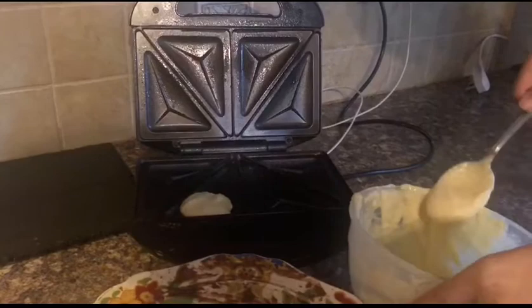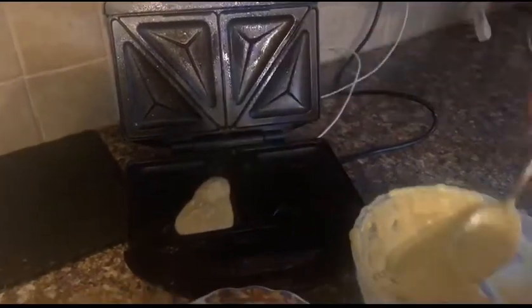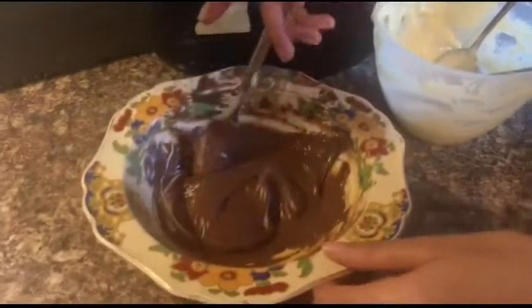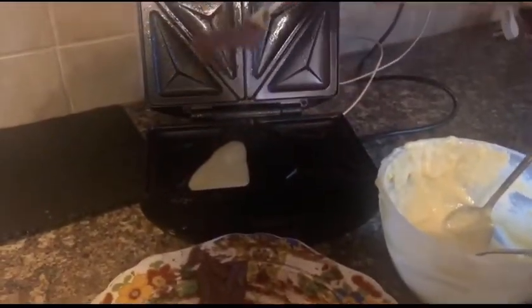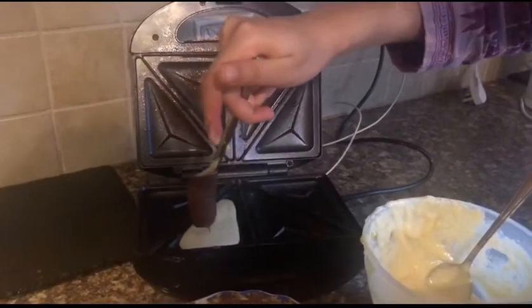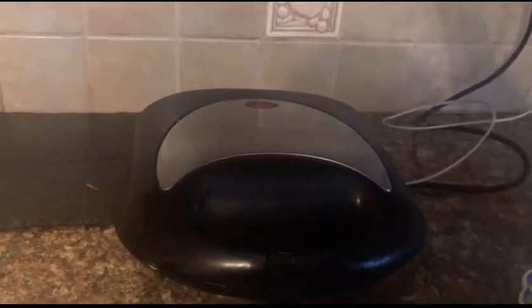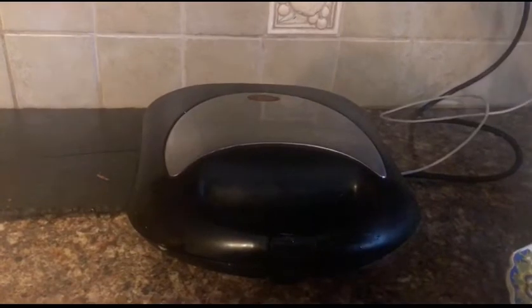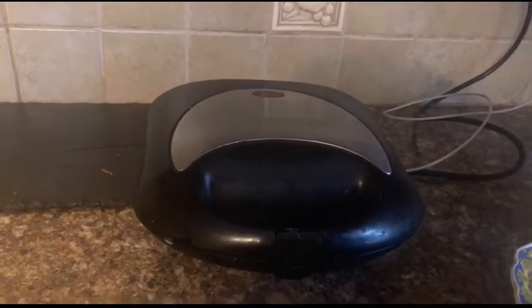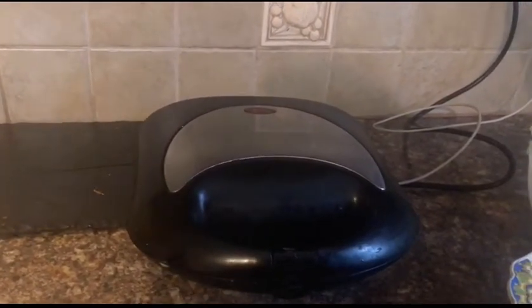You want to alternate the batters. Then I will add a fork to swirl it and create the marble pattern. Let it cook for about 3 to 5 minutes. Check the inside and make sure they are rising, so let's check in about 5 minutes.